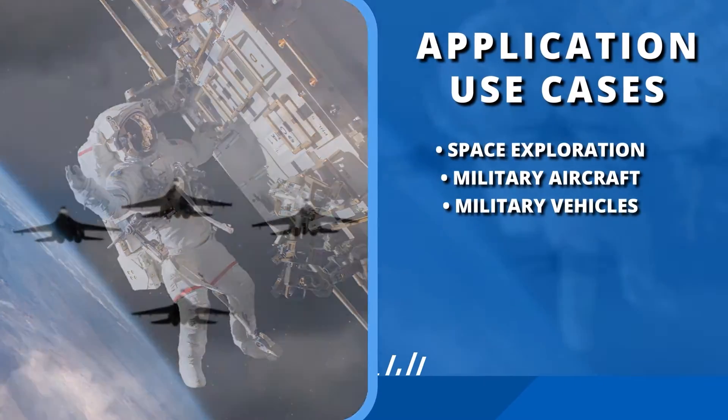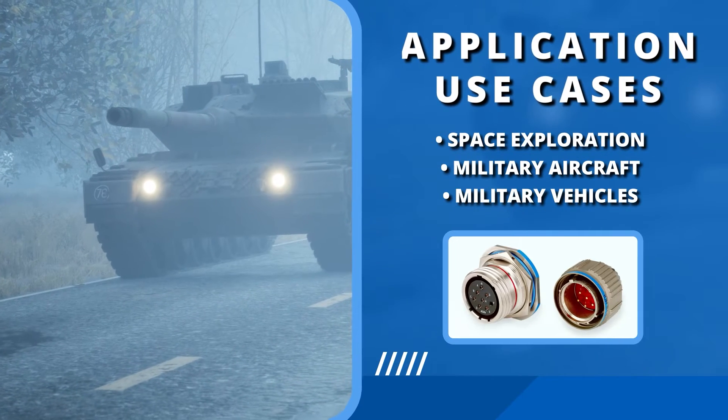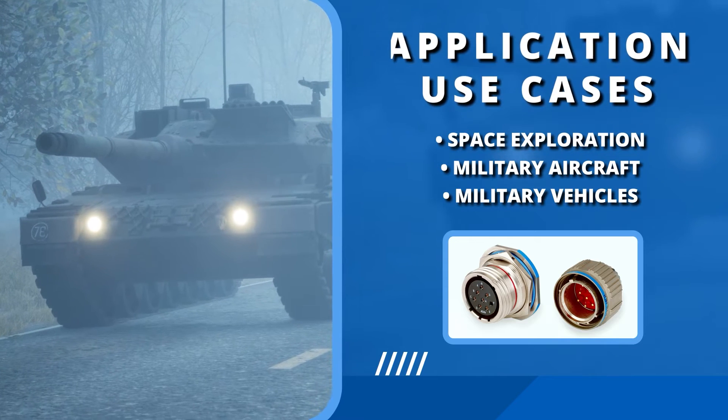From the depths of space to the heights of aerial superiority and the rigors of ground mobility, Amphenol's MIL-DTL-38999 Series 3 connectors ensure a secure and reliable connection in every mission-critical application.